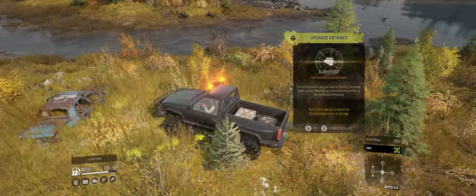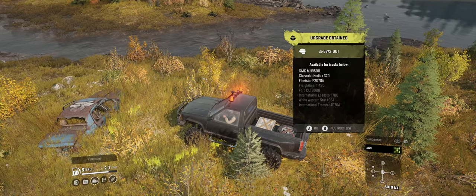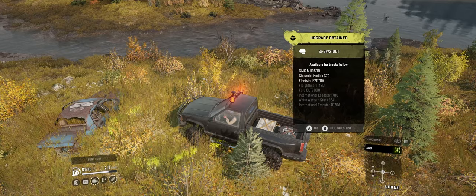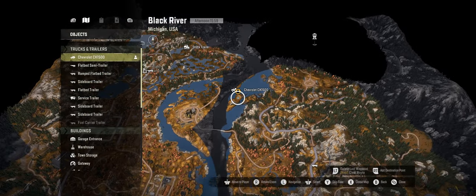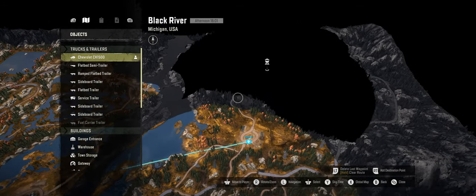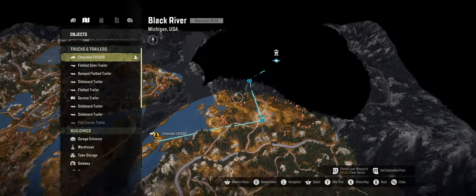What did we find today? An engine for the Fleet Star. Not what I really wanted — mud tyres, preferably. But what can you do? So I reckon we're going to go there and then there and then somewhere to get there, and that should honestly be all of the map discovered.